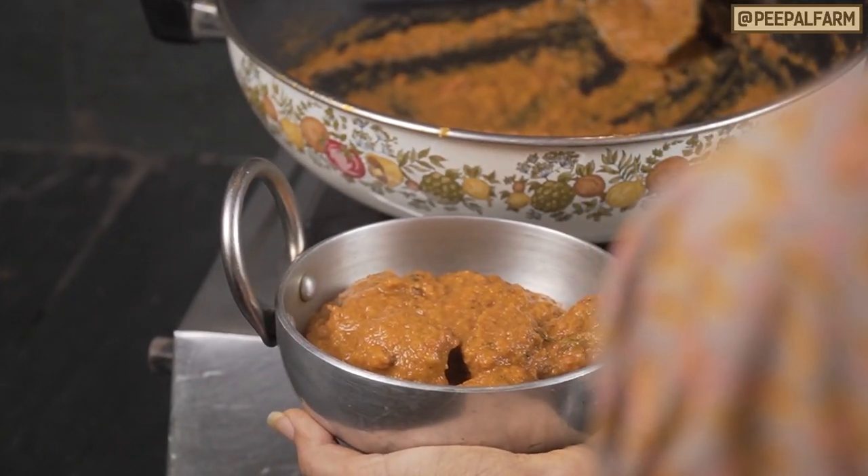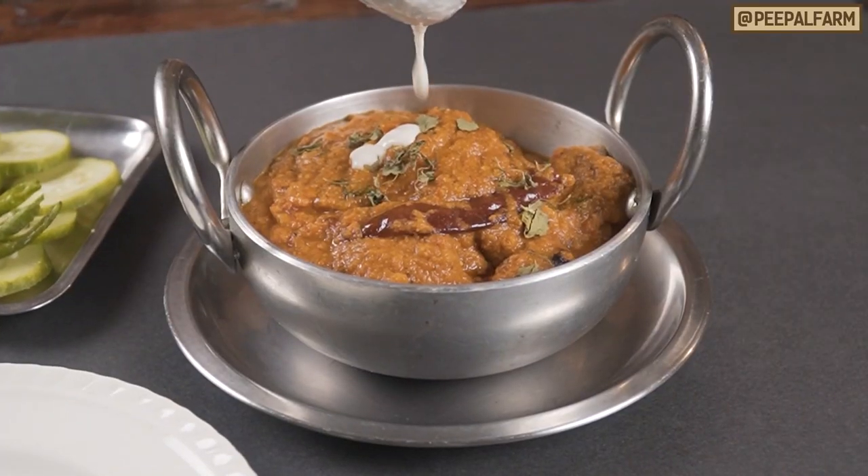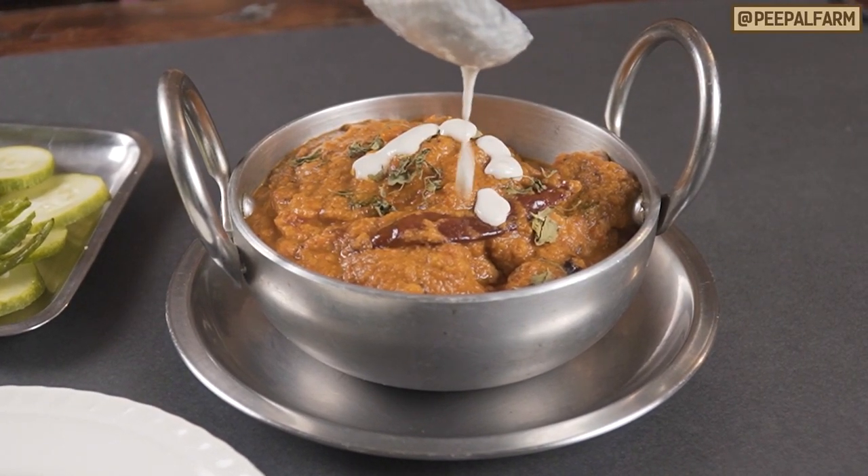Now, the tofu shahi is ready. You can serve it with paratha, with roti, with rice. The tofu shahi is ready to serve.